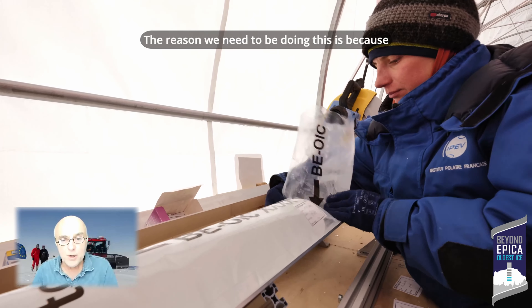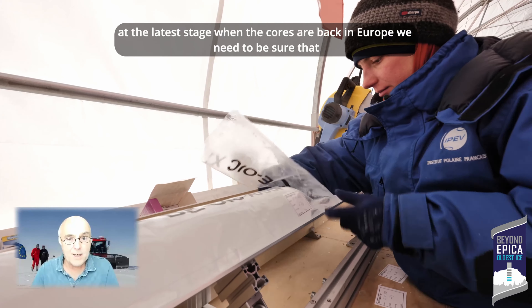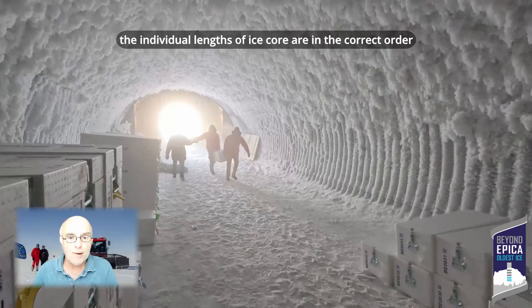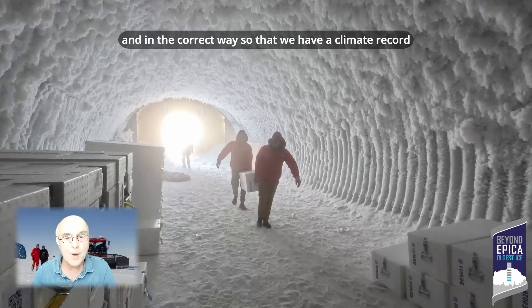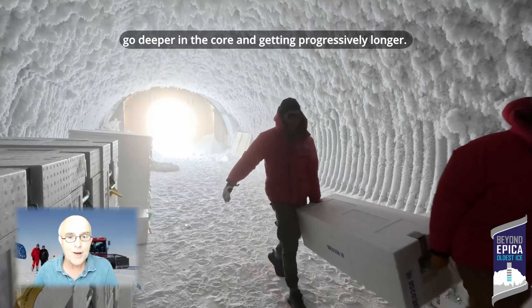The reason we need to be doing this is because at a later stage, when the cores are back in Europe, we need to be sure that all the individual lengths of ice core are in the correct order and the correct way up, so that we have our climate record with the core getting progressively older as you go deeper.